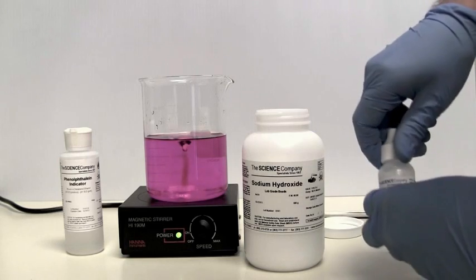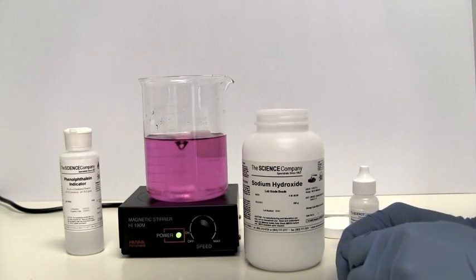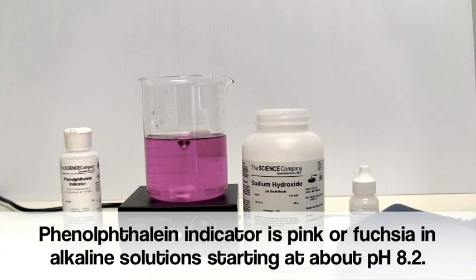This property of phenolphthalein makes it very useful for testing pH in many applications, including soap making, concrete testing, and of course laboratory acid-base titrations.